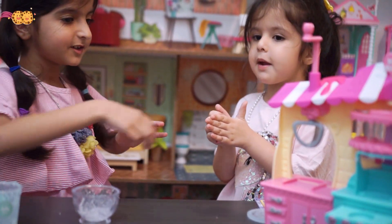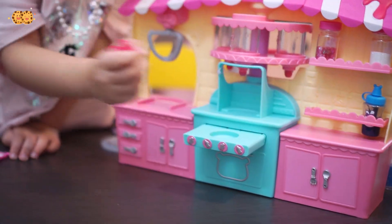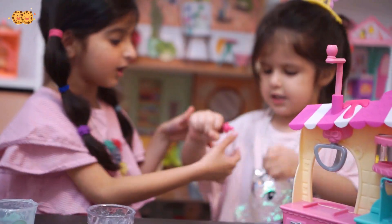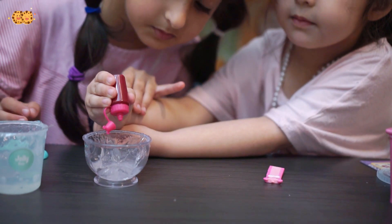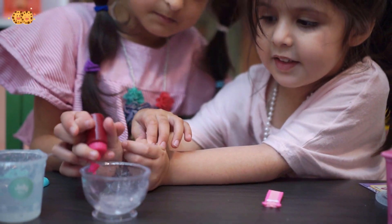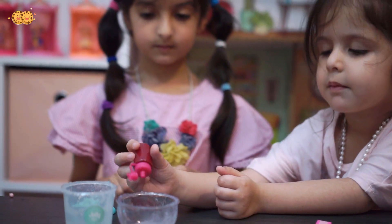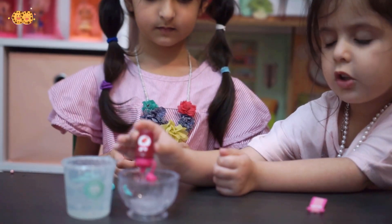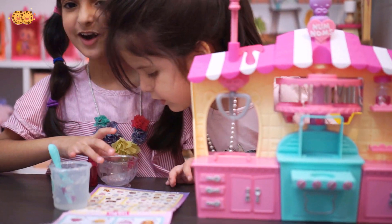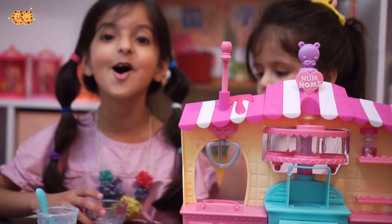Which color do you want? Pink! Okay, so we can only put like one or two drops. There, some slime suckers. I think we put in a lot of coloring, so it's going to turn hot pink. I love hot pink!